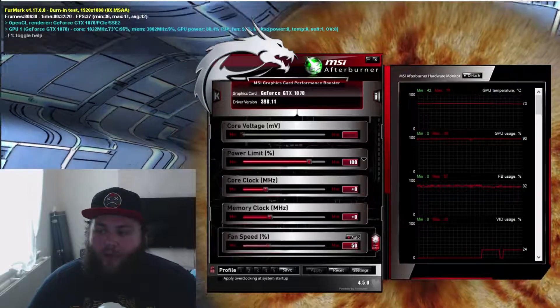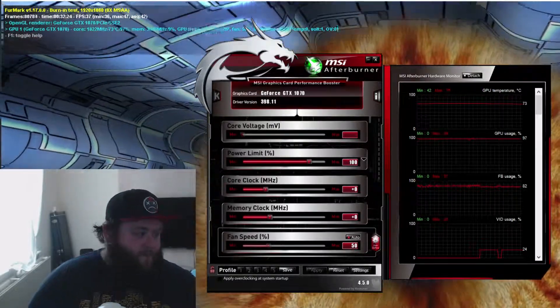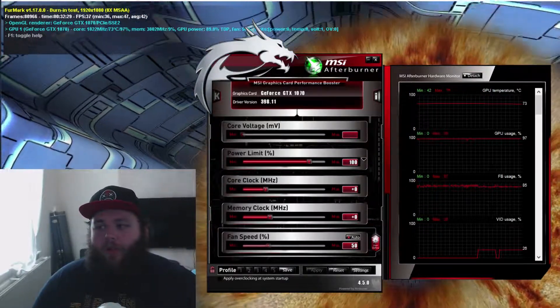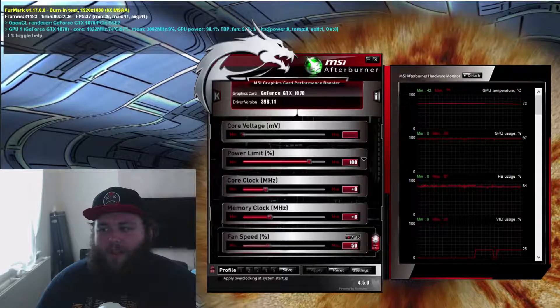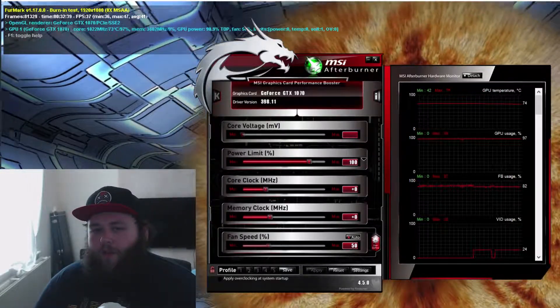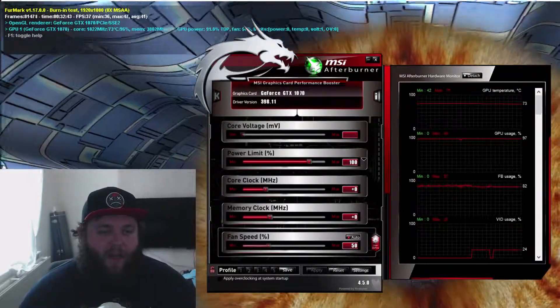So if any of you guys have got a 1070 or 1060, I'm guessing all these founders edition coolers will fit on all founders edition PCBs because I looked online and all the PCBs are pretty much the same. You might just need to get more thermal pads depending on which cooler you're fitting.